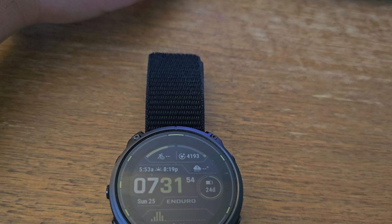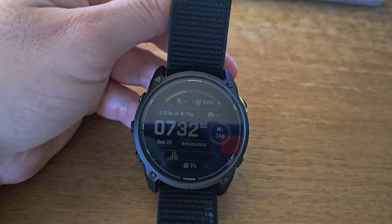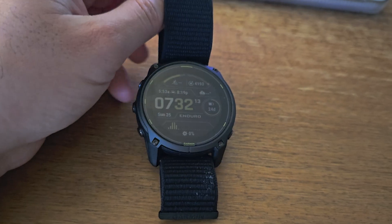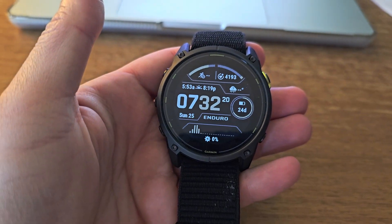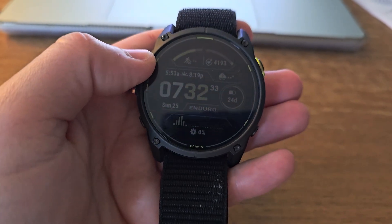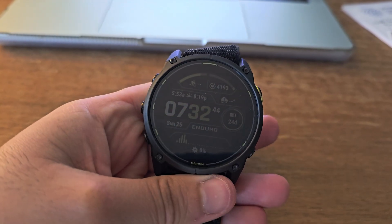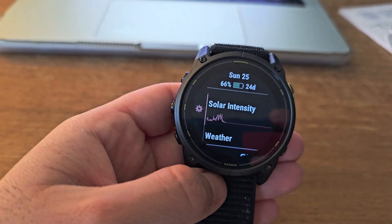I've put this watch through a wringer and the GPS accuracy is spot on. During side-by-side testing with multiple devices, the Enduro 3 matched other premium GPS watches nearly perfectly, especially in challenging conditions above treeline. The new automatic track processing feature is particularly impressive — it uses internal sensors to clean up GPS data automatically, making even GPS-only modes surprisingly accurate. The heart rate sensor performed well, though like all large adventure watches, it can struggle with motion artifacts during high-intensity activities. For steady-state cardio like long runs or hikes, it's very reliable.